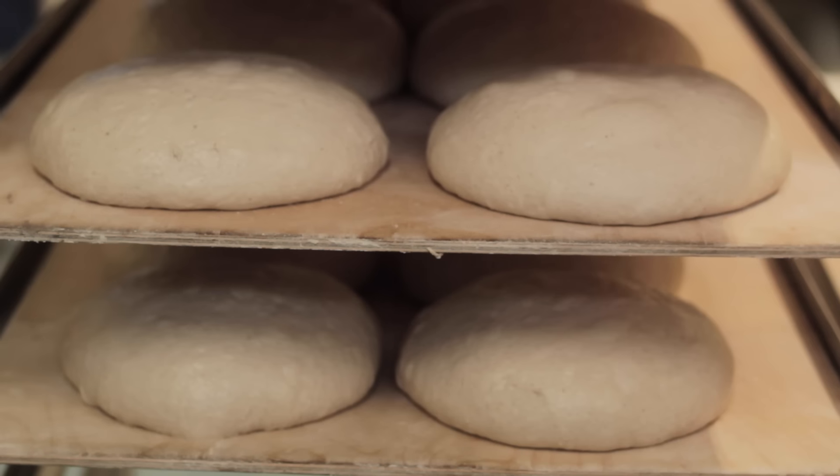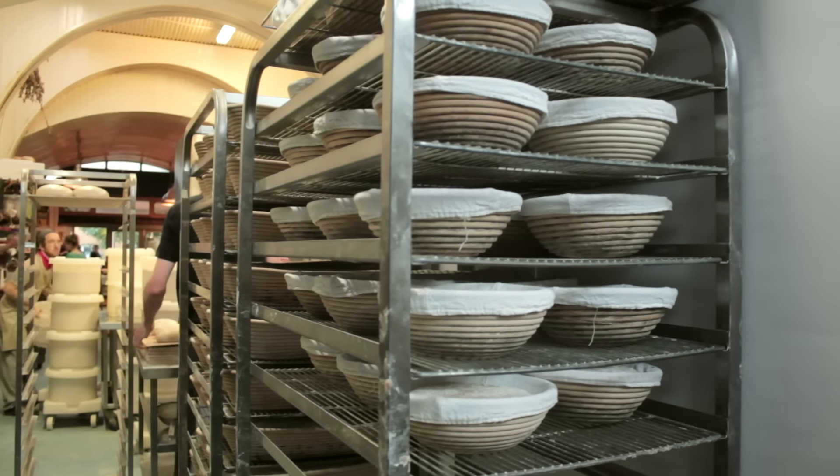The secret behind great bread is time. It's the thing that modern industrial loaf fabricators are hell-bent on getting rid of. They throw all sorts of additives in, but the thing they throw out is time. And this is what Slow Dough Real Bread brings back — bringing time back into the process.